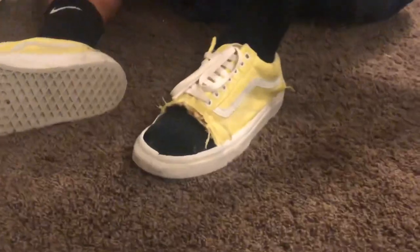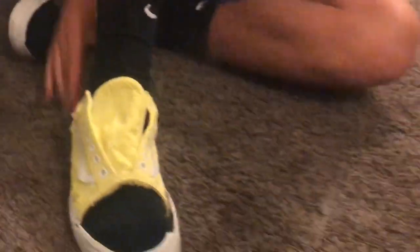Here are the Vans right now. Here they are with the laces and socks on — and here are the ones without laces. You can tell where I burned the tips, but other than that they look kind of cool, just for around the house. They're a little uncomfy — it feels like I'm walking barefooted. So if you don't like walking barefooted around your house, I don't recommend this.